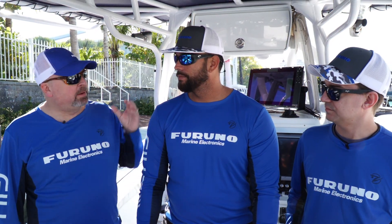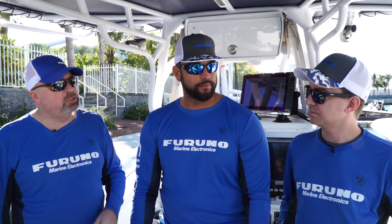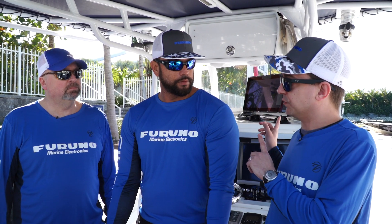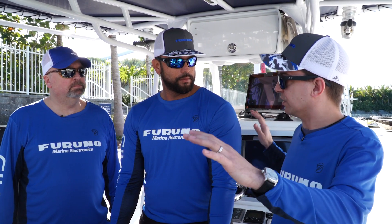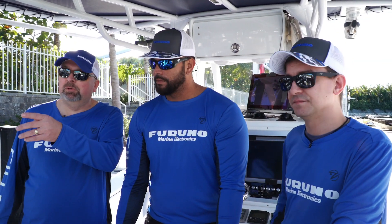Here we are on System B's boat. We have Captain Manny from Two-Conx and Clayton Patterson from Furuno. With System B, we have a 16-inch display with a built-in 2-channel CHIRP sounder. We're going to use the B275 LHW transducer, just like all the other boats. We also have a Doppler radome, which is very similar to ours. Like all the other displays, we've already updated all the software so everybody is up-to-date, and all the settings are in automatic so that everything is on an even playing field.